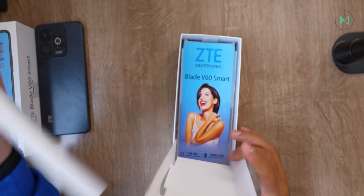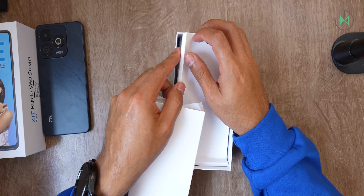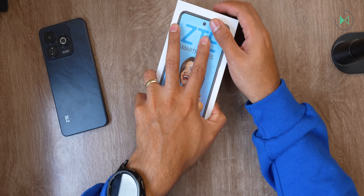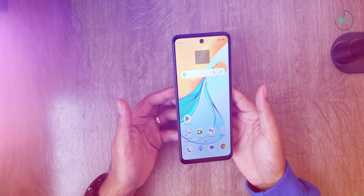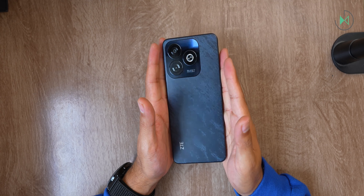It's 8.6 millimeters thick and weighs approximately 180 grams. Obviously its construction will be simple — we're looking at a budget device that's not going to stand out in too many ways. On the right we find the power button which at the same time is a fingerprint reader.